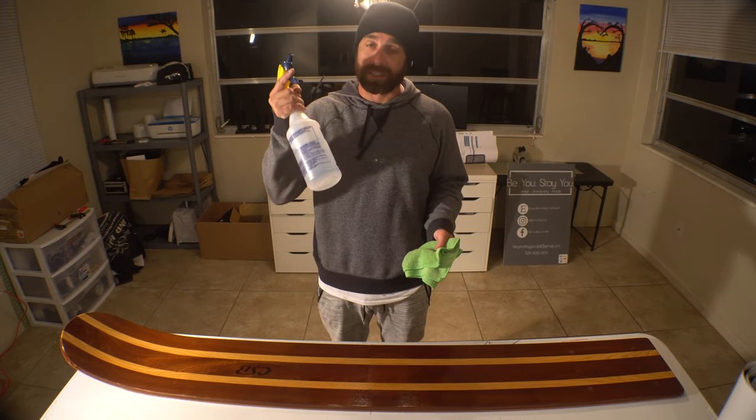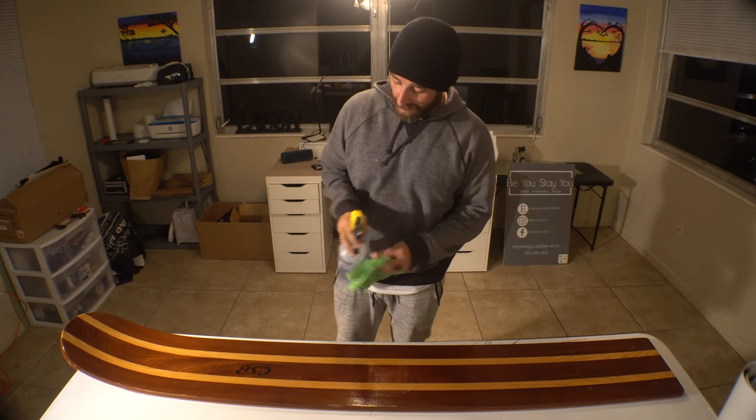Second step, make sure it's nice and clean. Get yourself some rubbing alcohol and a microfiber rag and make sure it's just nice and clean.